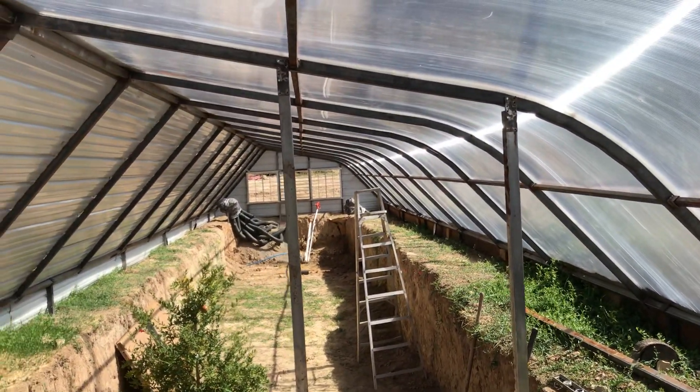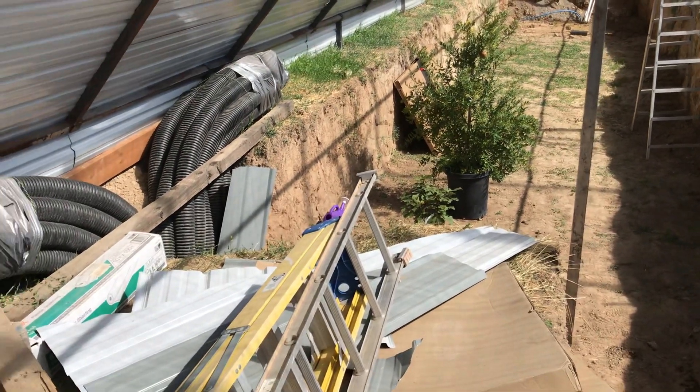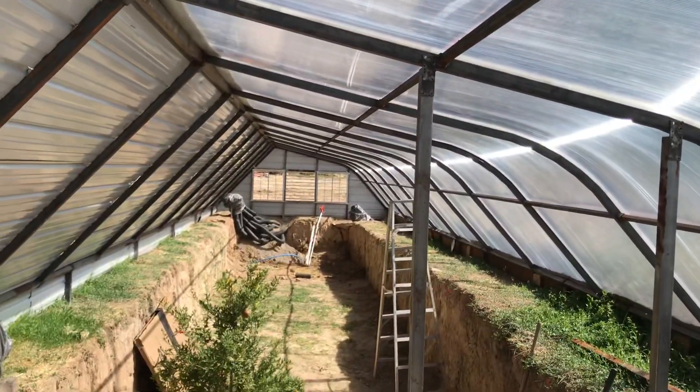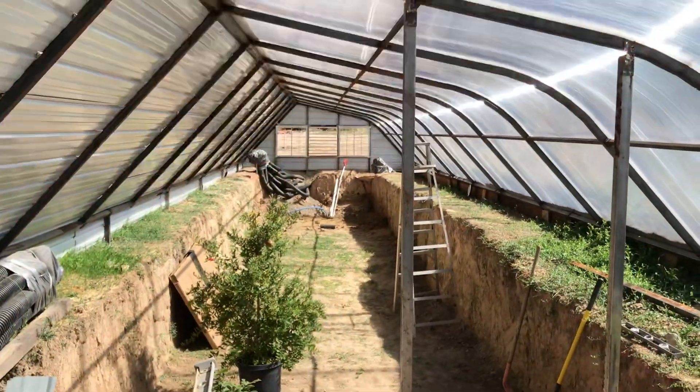We'll see how it goes and keep moving along. These are some of the geothermal pipes — we've kept these on the other end, as you can see. Quick update.